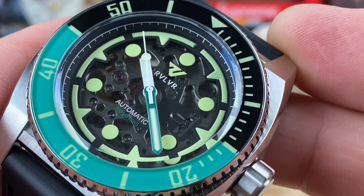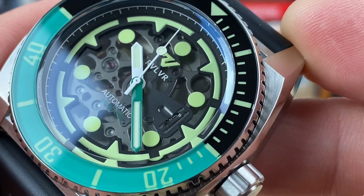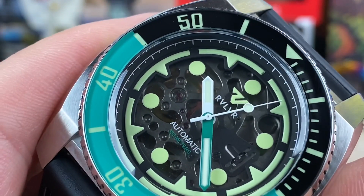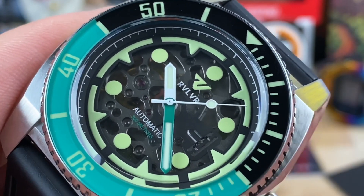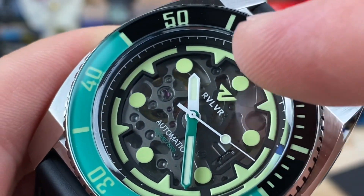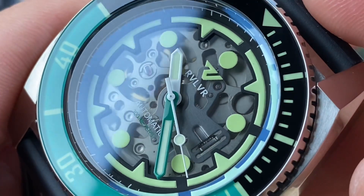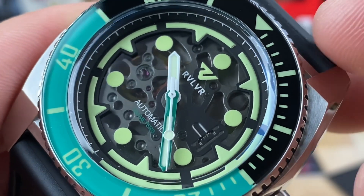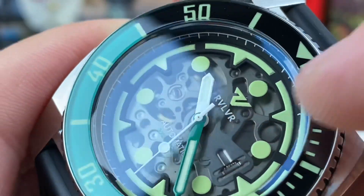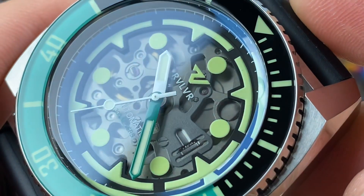This is using the Seiko NH-70 — when have you ever heard of the NH-70 as a movement? The Seiko NH-70 is based on the NH-35, which is a 24-jewel automatic movement you can hack and hand-wind. Where the NH-70 differentiates from the NH-35 is they do a little more skeletonizing on the top side so you can see it through the dial. It's usually used in open-heart style dials, but here you can see everything — it's a slightly smoked view, so not completely clear, a little interrupted.